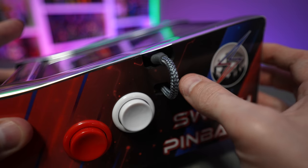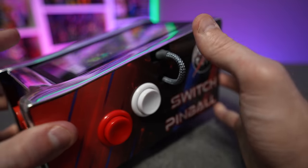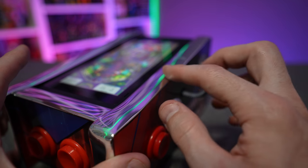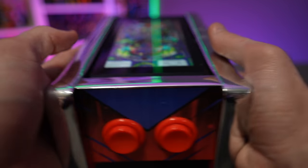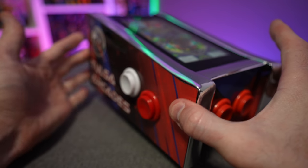The cable sticking out is a bit of an unsightly eyesore, though they did include notches so you don't have to poke holes. They've already told me they don't like it either, and they have a revision in the works that hides and conceals the cable inside the housing of the pinball cabinet. So if you absolutely hate that look, they've got a different option for you.